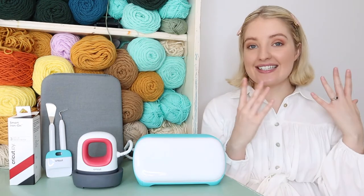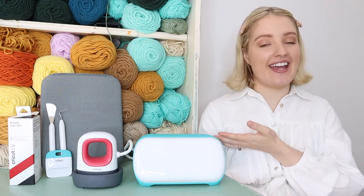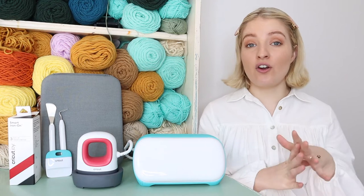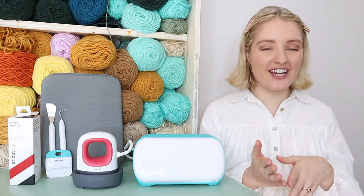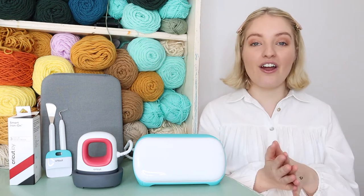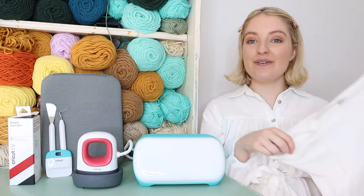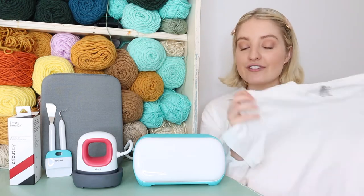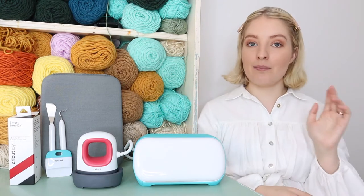The project I'm going to show you today is going to be super beginner-friendly. I haven't used this machine yet so I wanted to keep it very simple. I've been wanting to try out Cricut's iron-on vinyl for a while, so when they asked me to come up with a project I knew exactly what I was going to do - a t-shirt. We are going to be giving this old t-shirt of mine a new life.